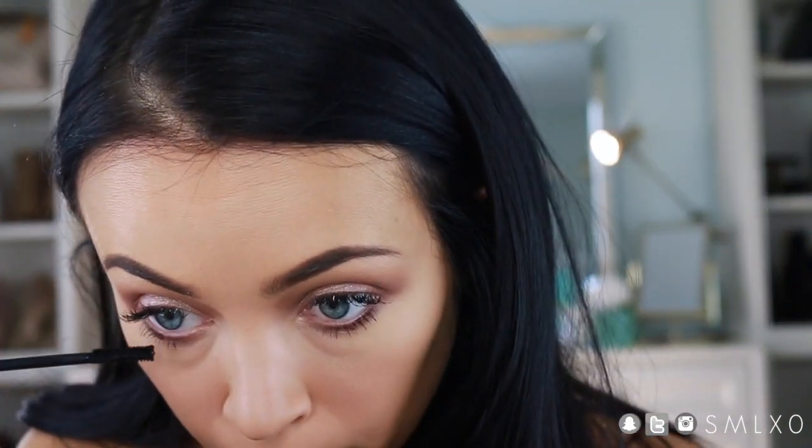Go ahead and do your mascara or add false lashes. I have eyelash extensions so I'm just going to do mascara on my bottom lashes. This is from Smashbox — I don't really like it that much, it's just sitting in front of me, so I'm not going to recommend it.